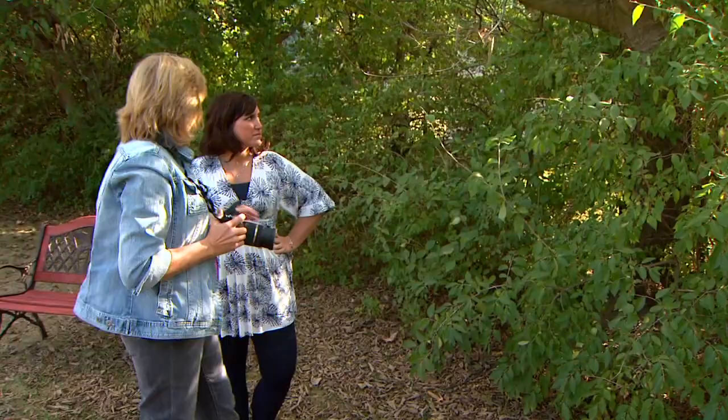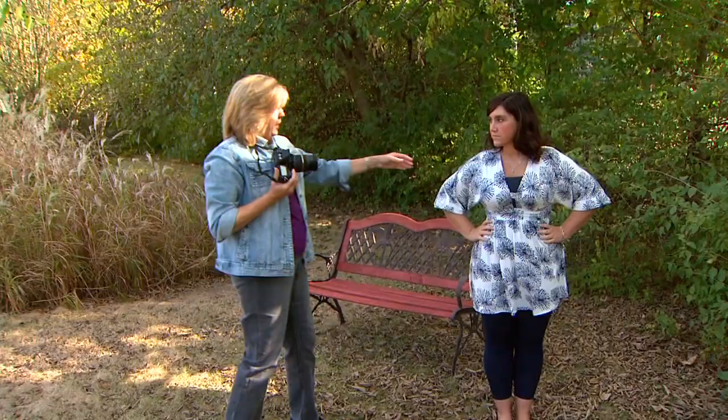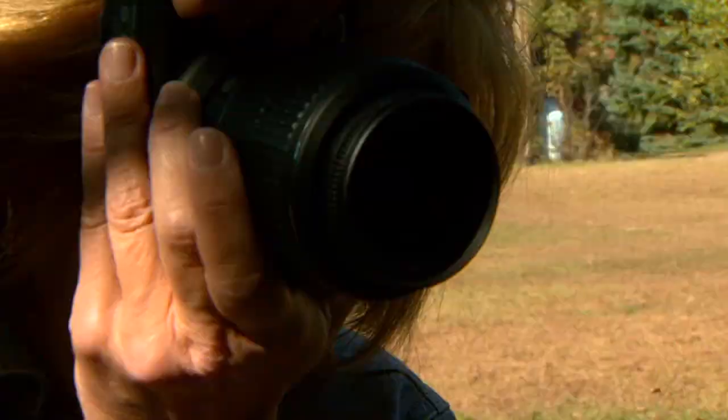I'm going to do a final check of her lighting and look at the background to make sure there's nothing intrusive. For example, this branch right here might show up as something sticking out behind her head, so I'm going to scoot you just a little bit this way to get rid of it. Now we've got a little bit of light on your hair — let's scoot you back a little. There we go.